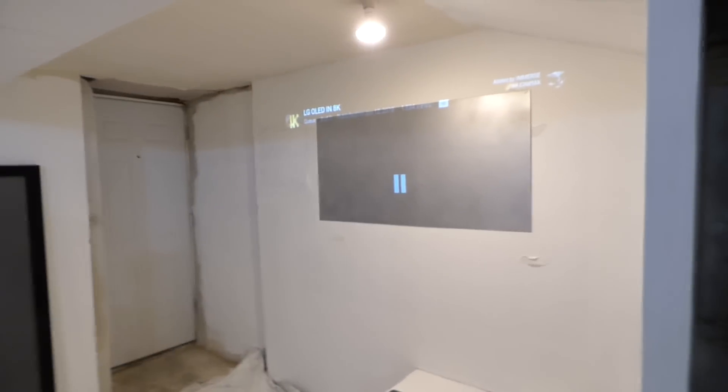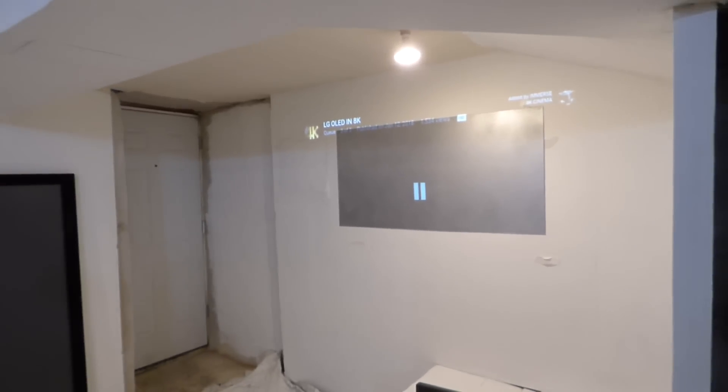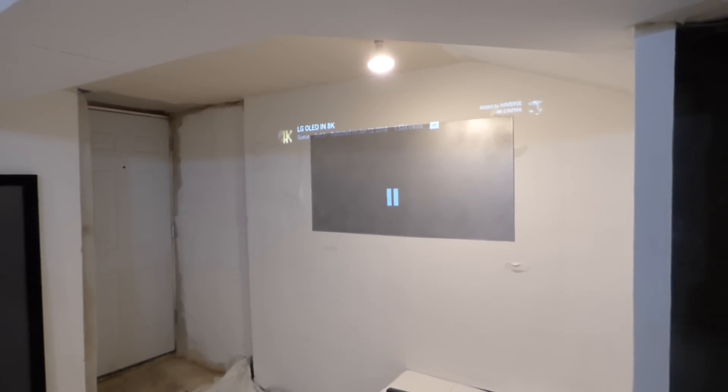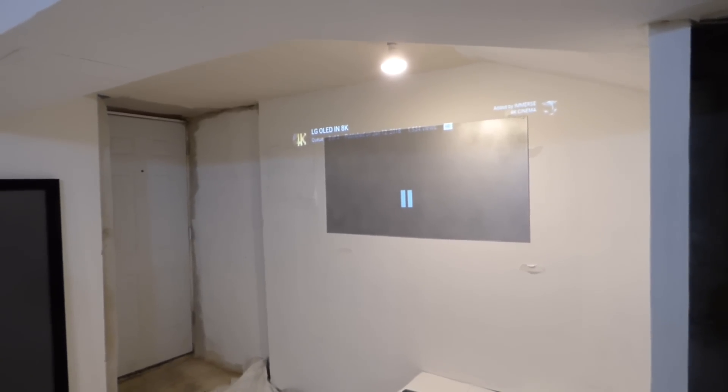So I hung up the wallpaper screen — well, actually that's the prototype. The actual screen hasn't gotten here yet. We had some complications with UPS and they're not delivering my screen. But we have the screen being re-delivered on Monday.